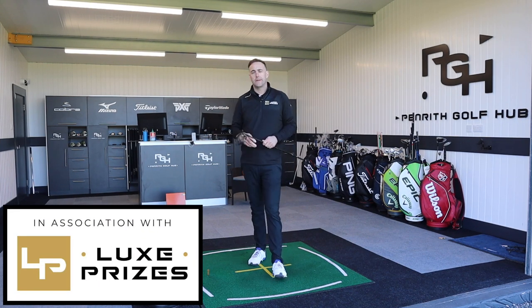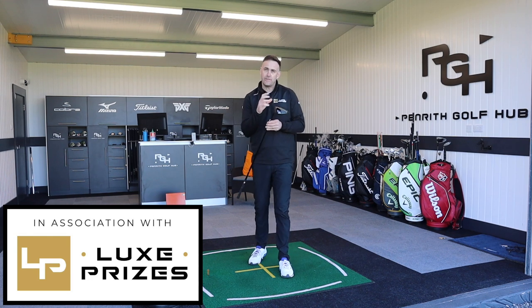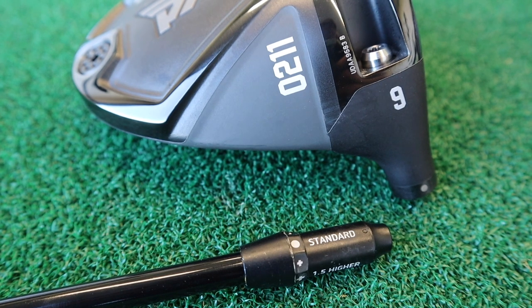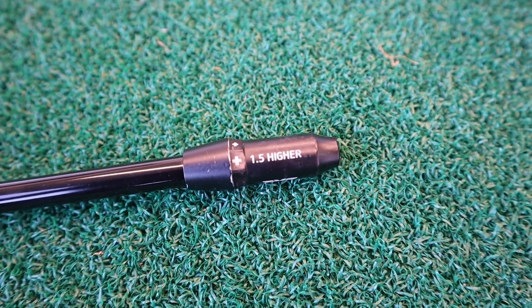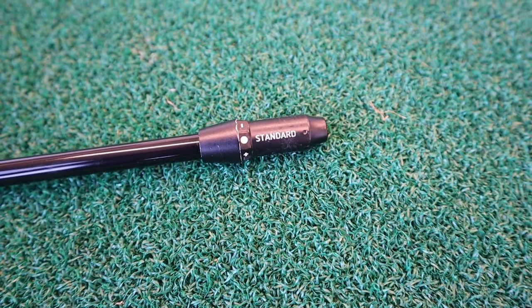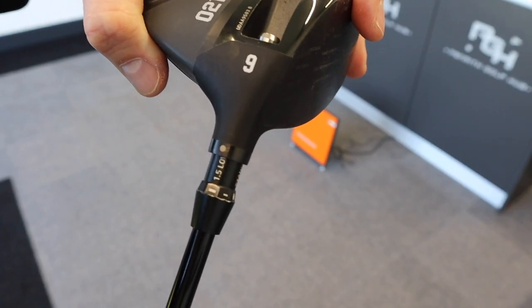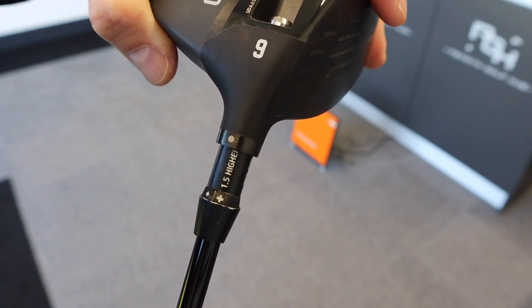Welcome back to the channel everybody. In this video we're going to take a closer look at the neck sleeve on the PXG driver and how that can influence the loft, the lie, and also how potentially that can influence the actual shot shape and potentially the strike on the club face itself. We've got the PXG 0211 driver, and we're going to move this shaft around in the neck sleeve, put it on different settings, test it and see how that affects the ball flight.